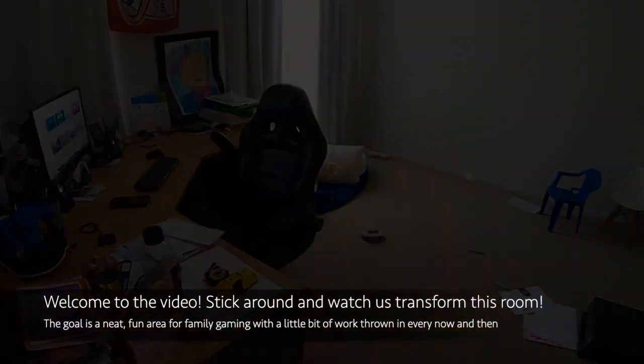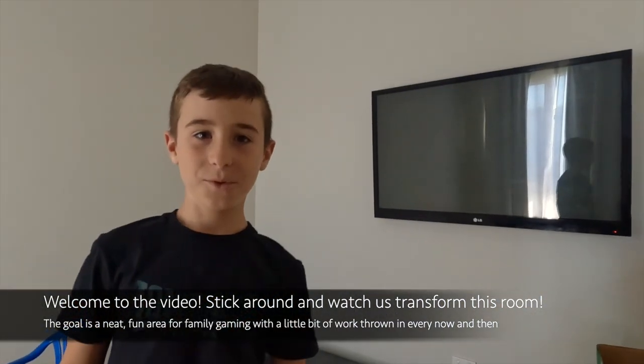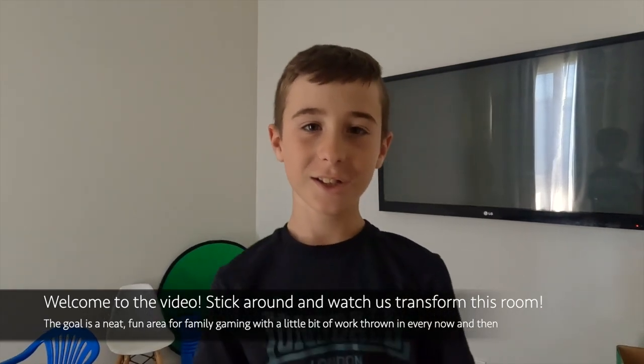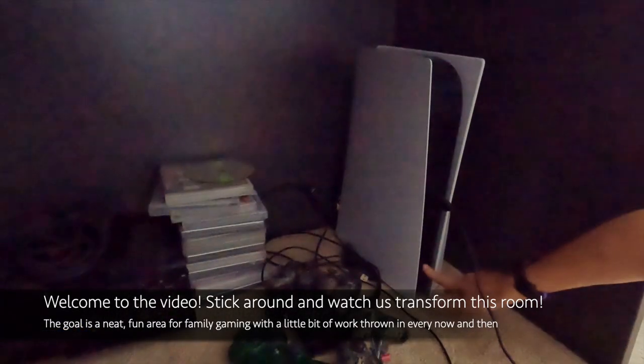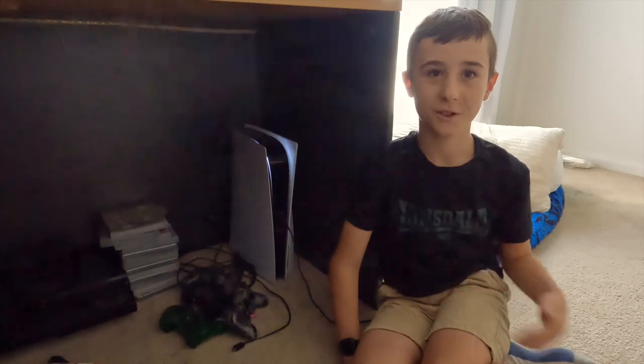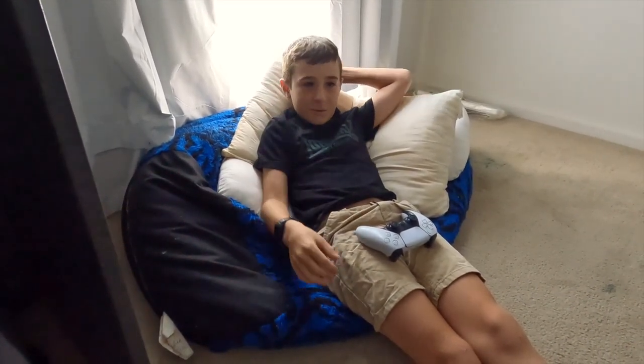Hey guys, today we are going to work on a new gaming setup, so I hope you enjoy. I'm going to show you the room now and show what it looks like. This used to be my dad's office. The PlayStation 5 is under my dad's desk at the moment, so we're gonna make something cool to hold it in soon. This is where I've been sitting for a long time to play the PlayStation.